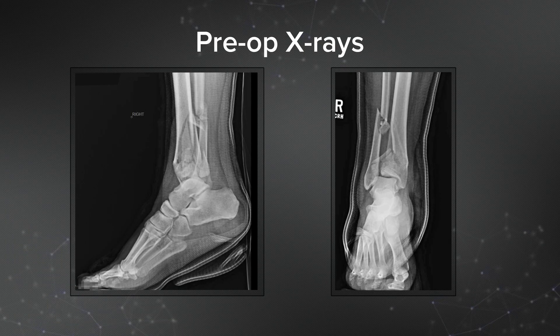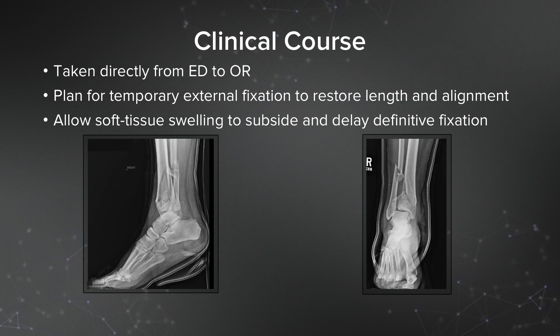These are her preoperative x-rays showing a comminuted distal tibia fracture with an associated fibula fracture. She was taken directly from the emergency department to the operating room with a plan for temporary external fixation in order to restore length, alignment, and stability to this ankle. Temporary external fixation was also placed to allow soft tissue swelling to subside and allow definitive internal fixation in a delayed fashion.